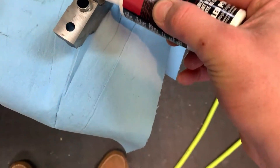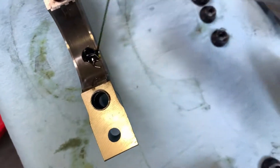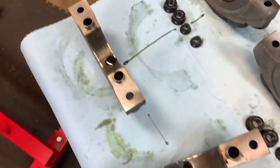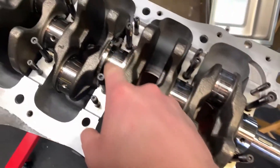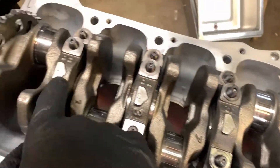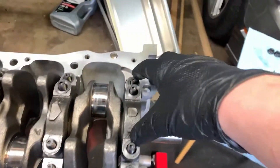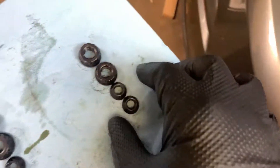Same as before, give them a dot of assembly lube and spread it out. I'm going to throw a glove on this time. Then place the caps on: one, two, three, four, and five. They all face towards the front of the engine, which is the timing cover side. Press down to make sure they're seated as much as you can. Then grab your ARP nuts and ARP fastener lube, which should come with the kit.